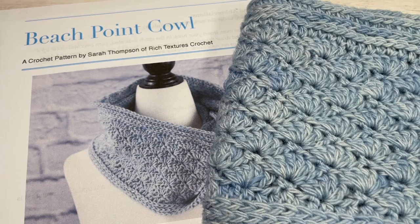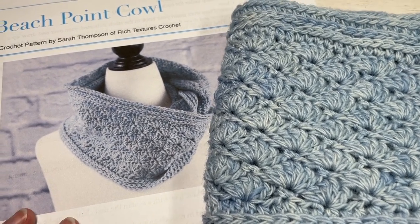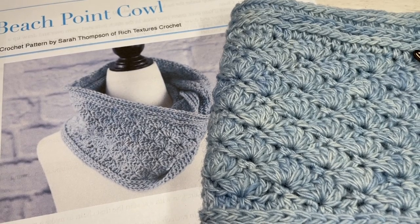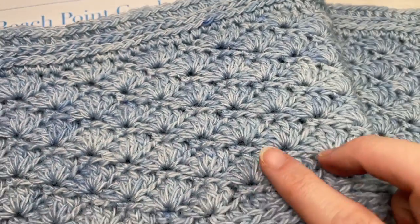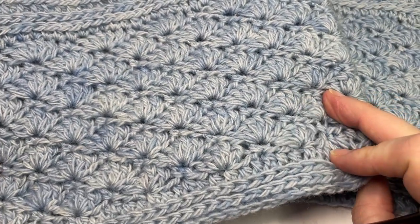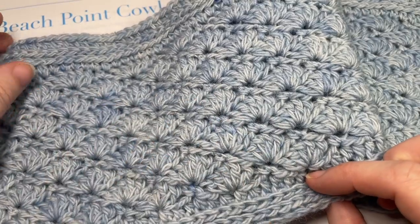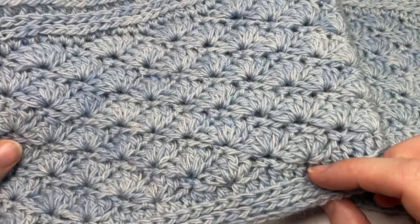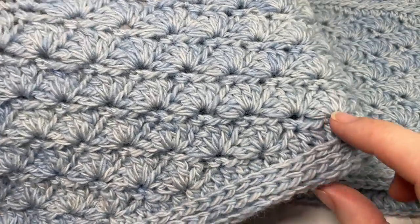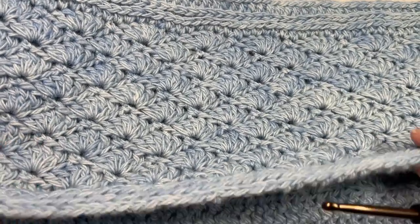Hello everyone, I'm Sarah of Rich Textures Crochet. Welcome! Today we're going to learn how to crochet the Beach Point Cowl. This cowl was designed to complement the Beach Point Beanie, which you can also find here on my channel and on my website at richtexturescrochet.com. This is an easy infinity cowl — you can twist it and fold it over, or wear it long. It features a beautiful shell stitch pattern and measures approximately six inches wide by 26 inches laid flat, so it has a circumference of about 52 inches around.